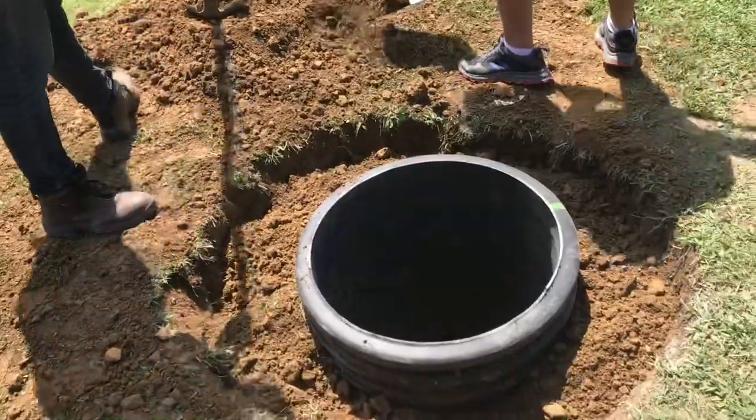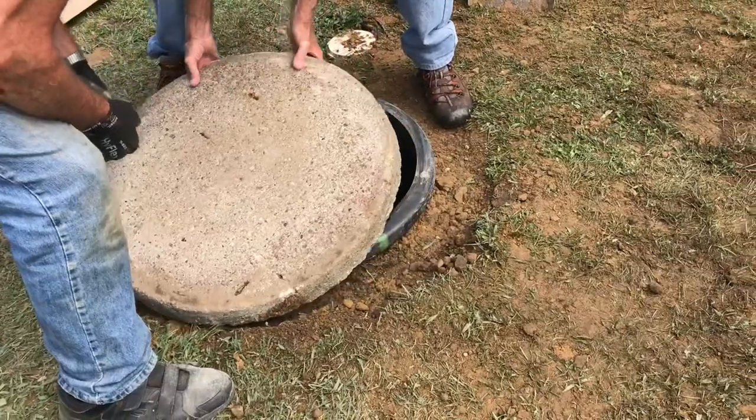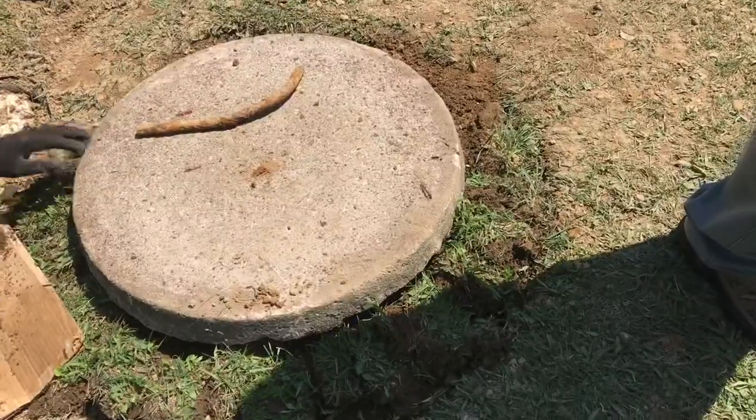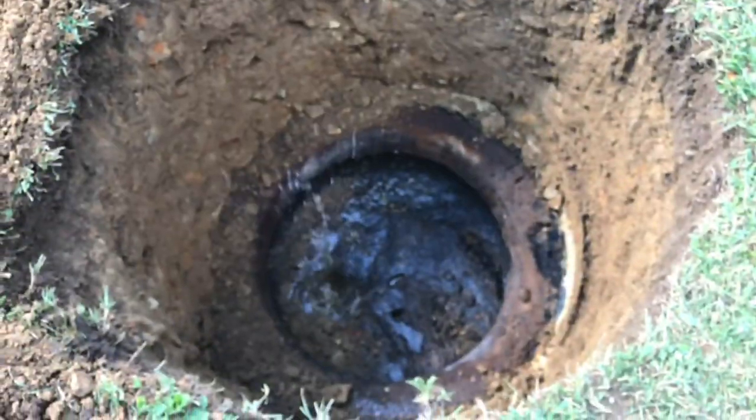Now we'll evenly put the dirt in to make sure it doesn't shift. We'll temporarily put the concrete cover on it — we don't want anybody falling in. We'll pack the grass in and eventually get a plastic lid for it. It's always a good day when nobody falls in. Then we'll move on to the second one.